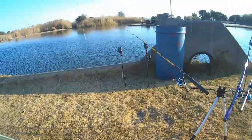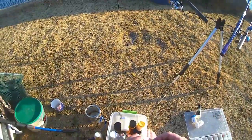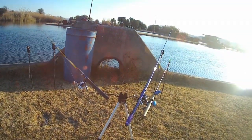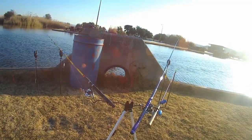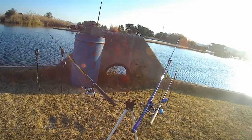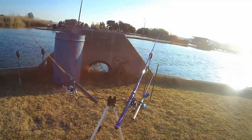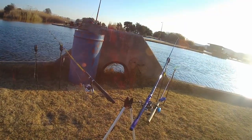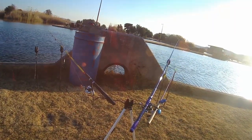Unfortunately all we got for our efforts was a small bite. We did see other people at the fishing spots further down from us to the right, and they all caught one fish before we left — and it was around the same time that we got our small bite.